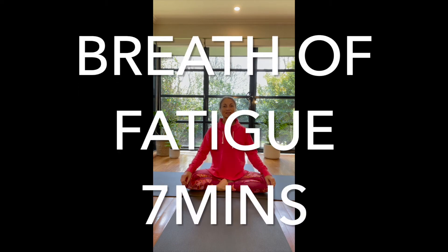This pranayama technique is wonderful if you feel fatigued. I invite you to come to sit comfortably, close the eyes, tuck the chin and give yourself this moment.